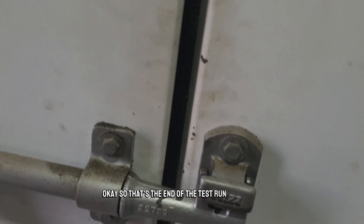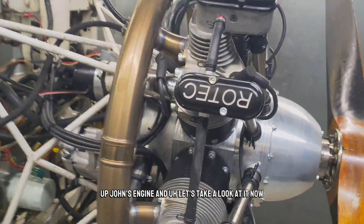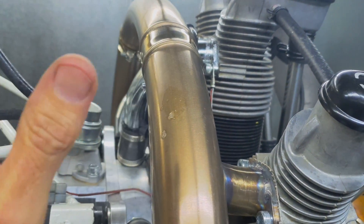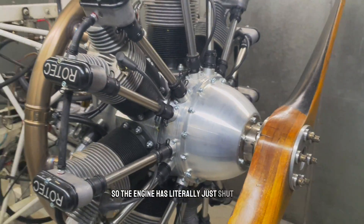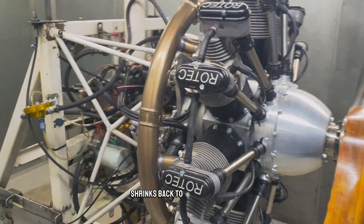So that's the end of the test run for the R2800. Let's take a look at John's engine. You can see it's still hot — it's sizzling a bit. The engine has literally just shut down; you can still hear it creaking as it shrinks back to its normal size.